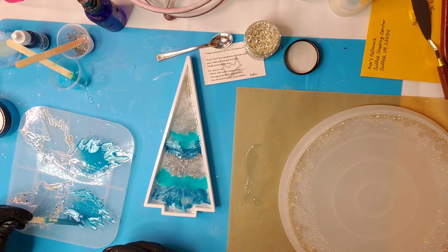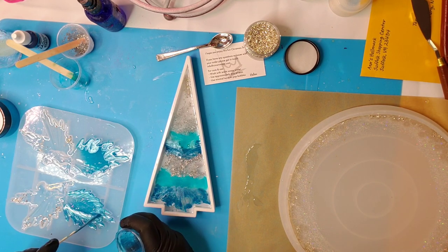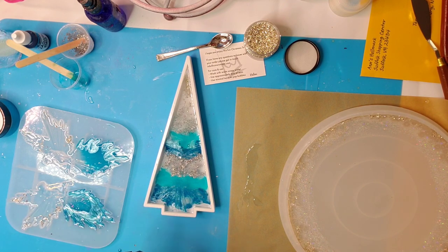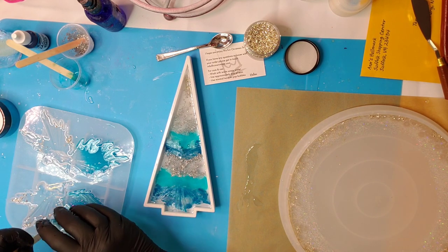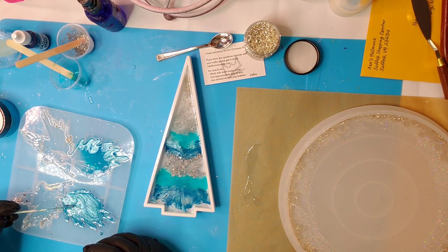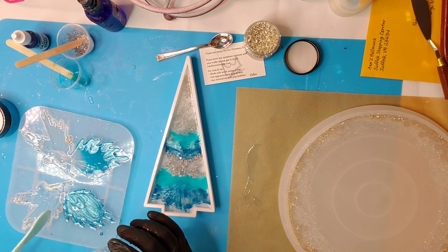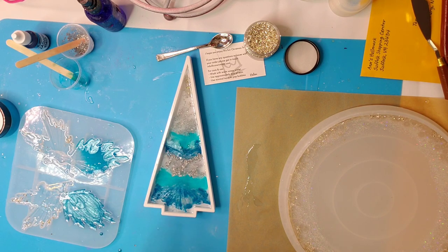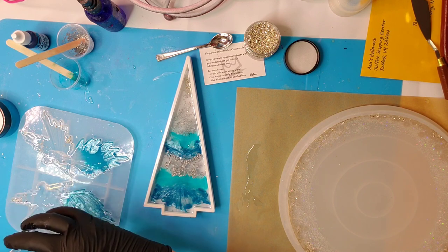If you have a hard time getting into some of the molds, some of the nooks and crannies, just take your popsicle stick — get something small that you can use to coax the resin into those areas. It's really important to have the right tools when you're working with resin, and a lot of these molds do have areas that make it a little bit harder to get into. I'm just using my small popsicle stick and encouraging the resin to go where I want it to go. My resin has thickened some since I created it, and that makes a big difference as well.